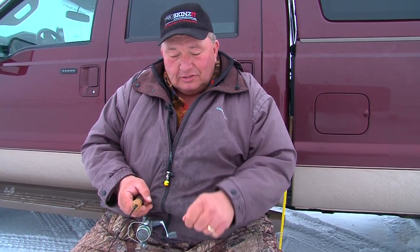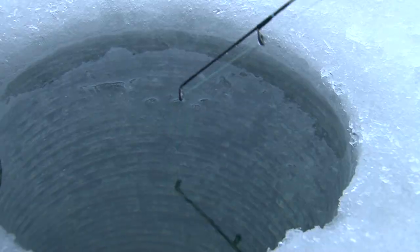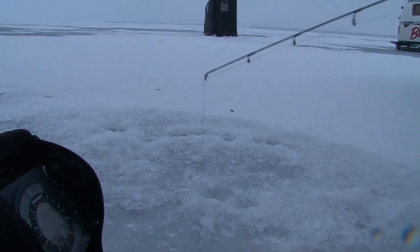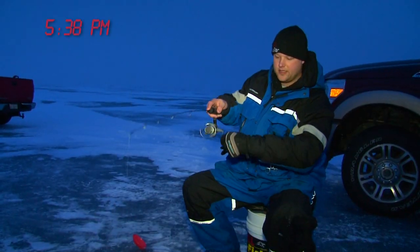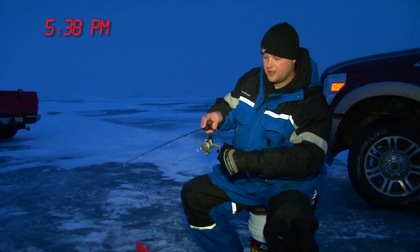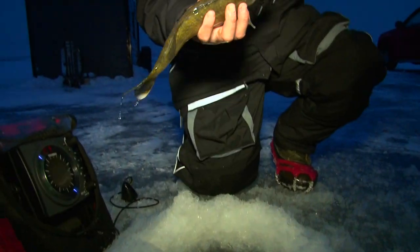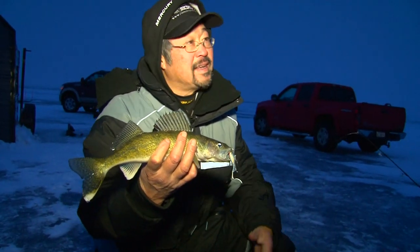When you jig it, it swims out and turns and then it comes back. You kind of just set it there and quiver it a little bit. I like to hold it about a foot off the bottom — sometimes a foot and a half. Fish on! Another nice little walleye.